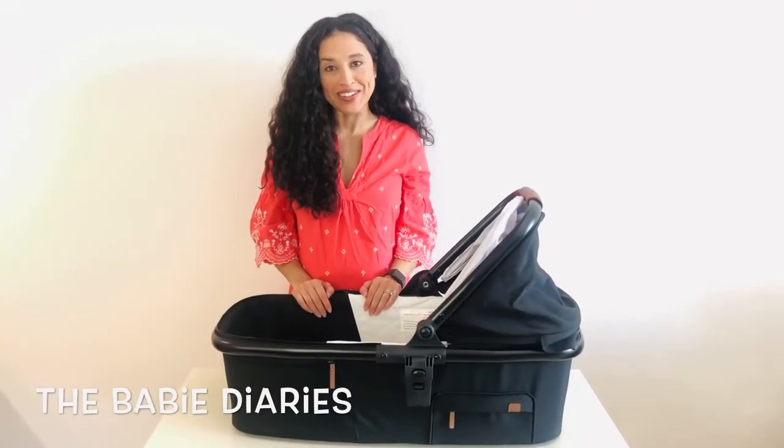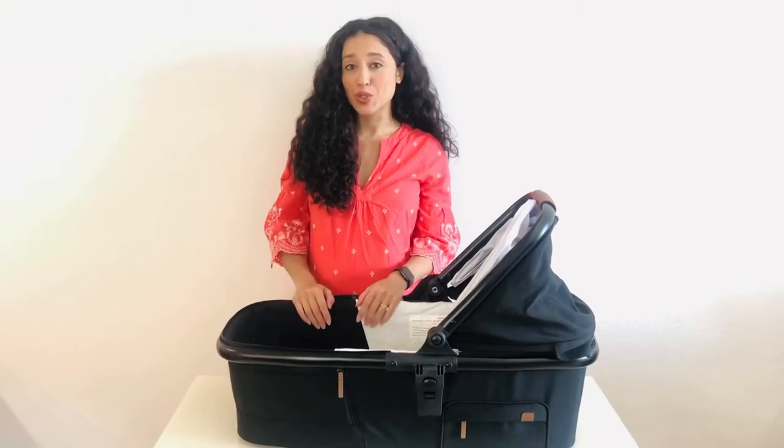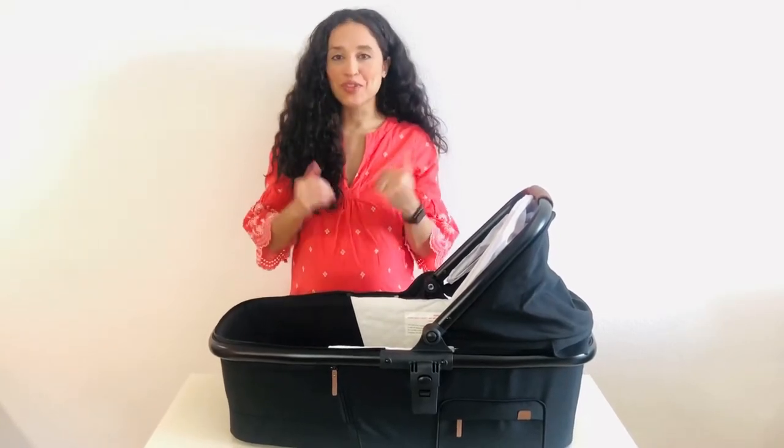Hey guys, this is Brie from The Baby Diaries and today I want to do a really quick video about the Venice Child Maverick Stroller System Bassinet, because a few people reached out to me with some questions and I wanted to address it here.